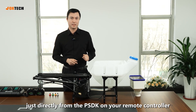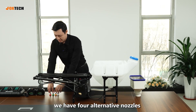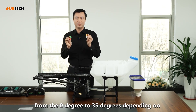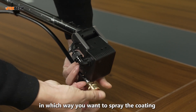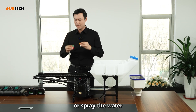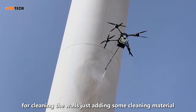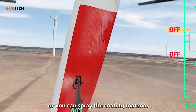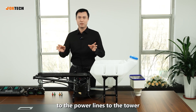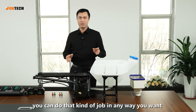Apart from the standard nozzle, we have four alternative nozzles from 0 degrees to 35 degrees, depending on how you want to spray the coating or water. You can use this system for cleaning walls by adding cleaning material, or spray coating material — anti-rust or anti-freeze material — to power lines and towers. You can do that kind of job in any way you want.